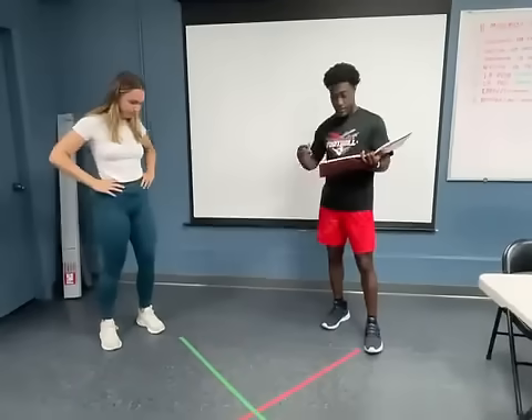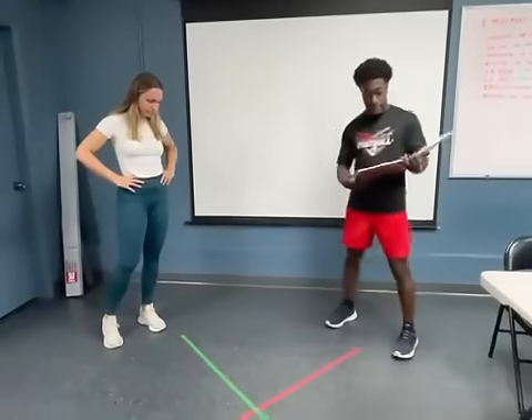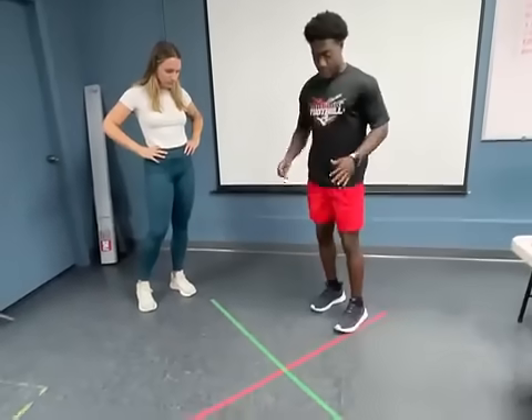The purpose of this test is to test your upper body agility and stability. What I want you to do is get out to almost a push-up position.